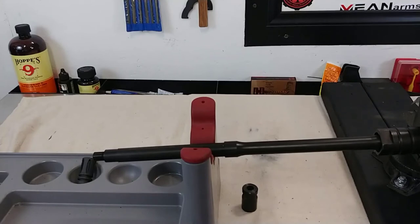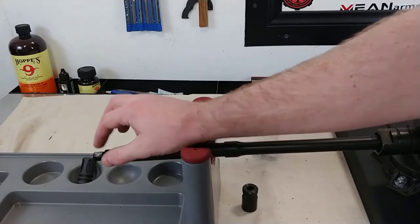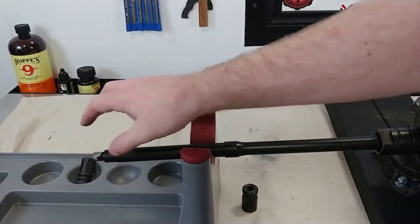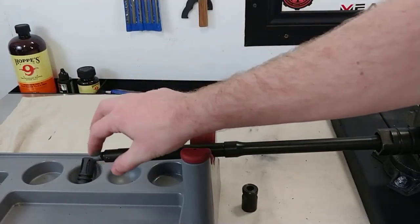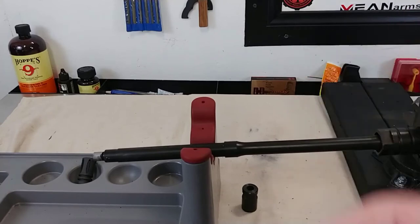Next step, we are going to take some sort of grease — I like to use anti-seize. If you're the kind of person who likes to work on cars, you might have some anti-seize laying around that you'd use for spark plugs. You don't need a whole lot, just a pretty thin coat. The whole point of this is so that as time goes on, if you ever want or need to replace the muzzle device, it won't seize to the barrel and will come off a lot easier in the future.